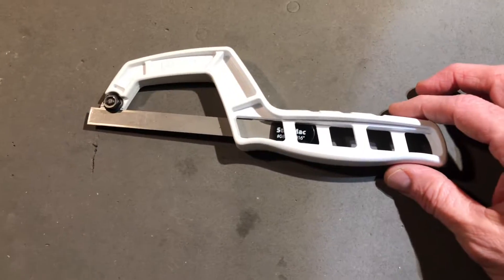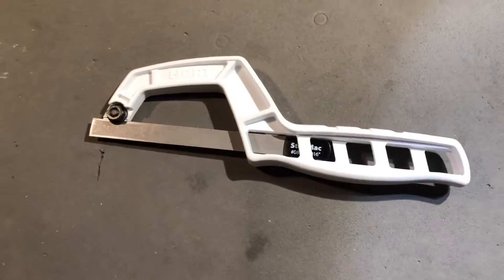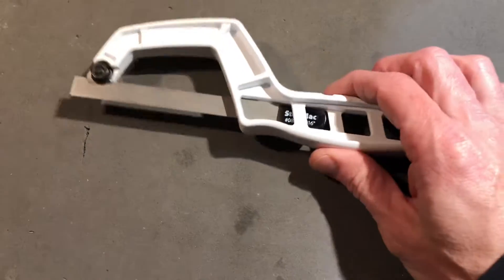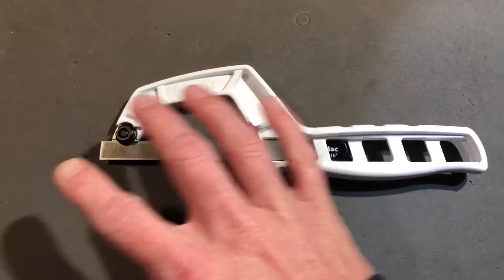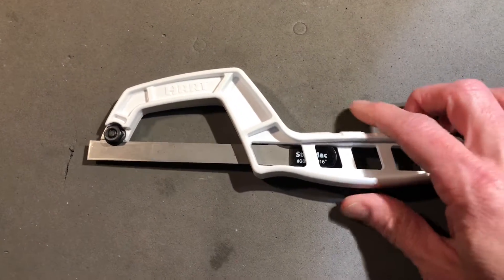I went to Walmart the other day and happened to come across one of these. It fits regular hacksaw blades — pretty much any size of hacksaw blade.